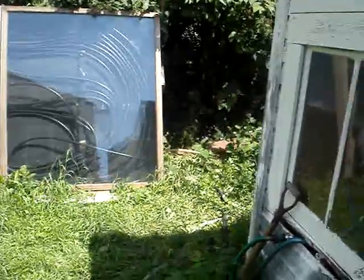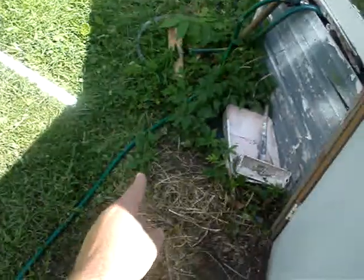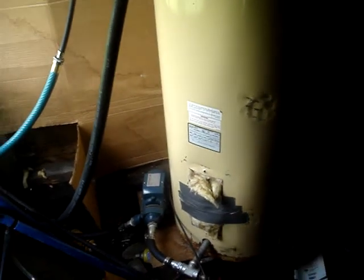In this building right next door, I've got incoming cold water and another hose for outgoing hot water. And right here, I have this old 52-gallon electric water heater. It's not connected to electricity — it's simply a storage tank.